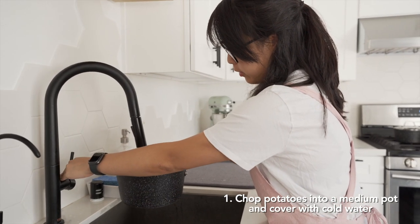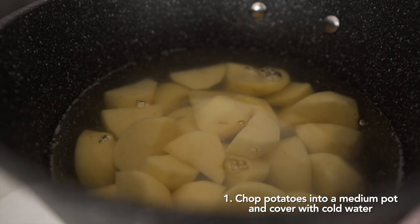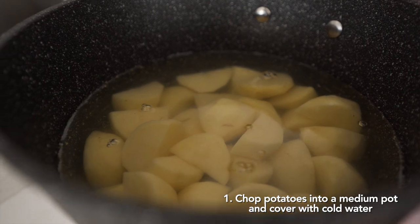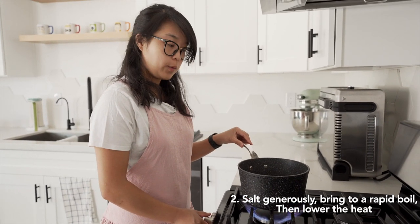We're going to add just enough water to cover the tops of the potatoes. We don't want there to be too much, but we want everything to be evenly covered. We're going to bring it to a quick boil and then we're going to lower the heat.